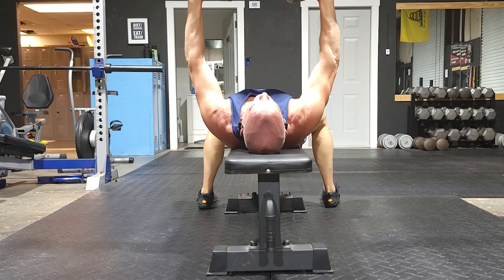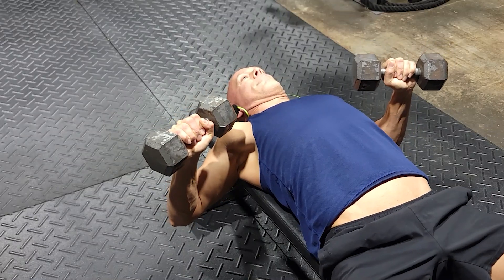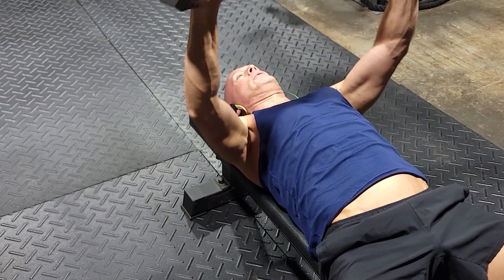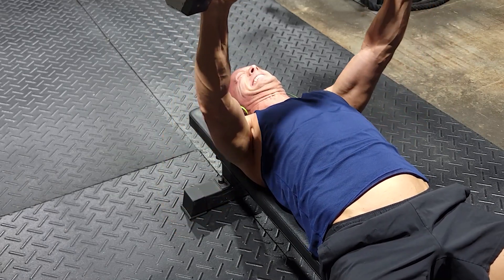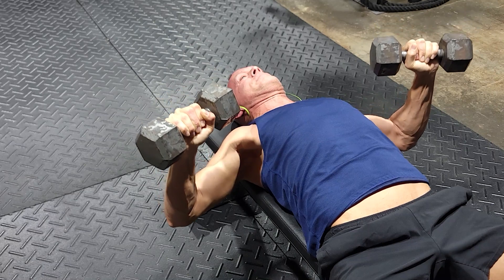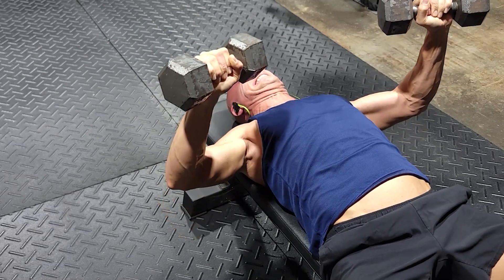Slowly lower the weights all the way down and feel the stretch in your chest like you did at the beginning. Then press them back up. Keep going until you hit failure, which should be between 10 and 12 reps. Any more than that, you need to go up in weight. Once you fail, take a 60-second rest and hit them again. I'd say stick to three sets for beginners.